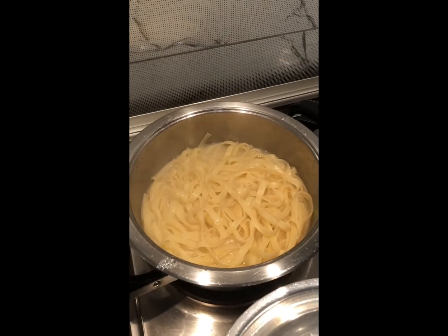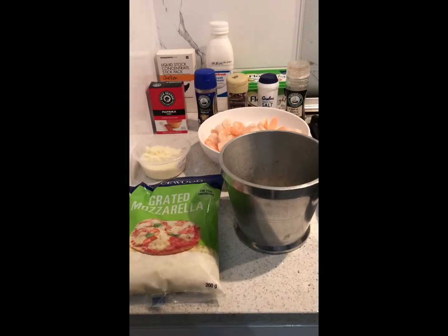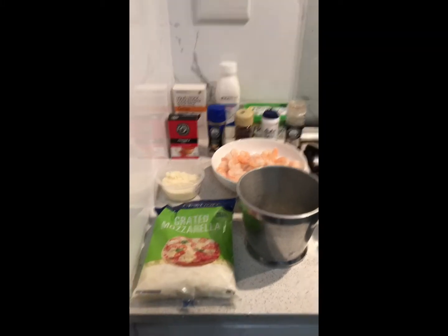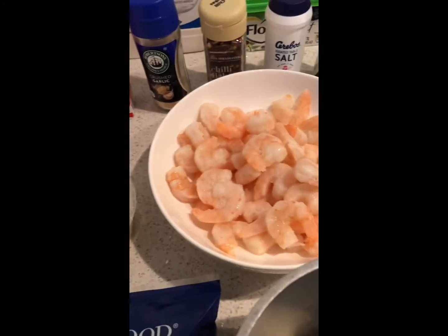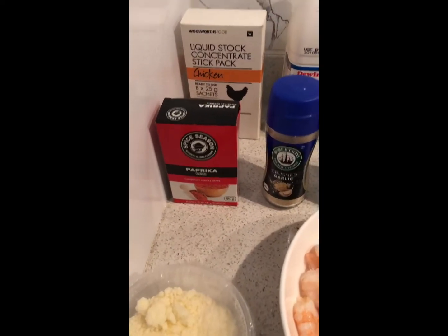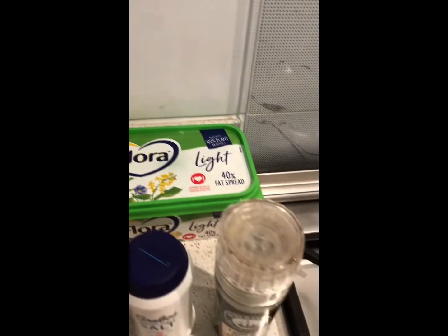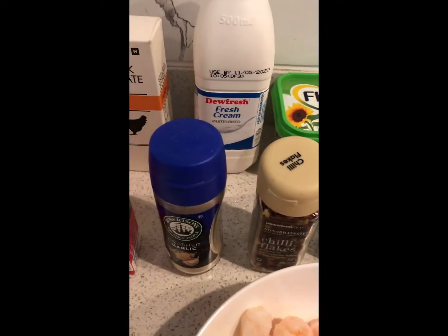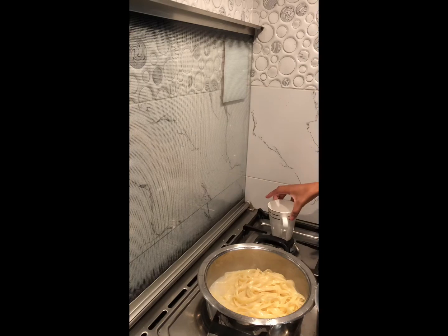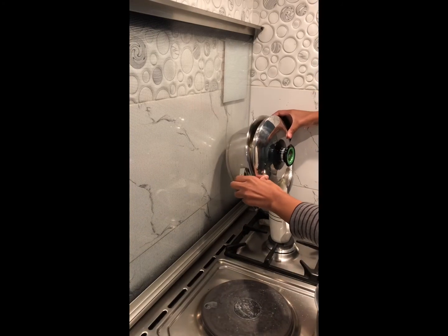Cook your pasta for about 10 minutes. Next, get your ingredients for the prawns or shrimp ready. You will need mozzarella cheese, about three to five garlic cloves, parmesan cheese, a whole packet of prawns, paprika, chicken stock, fresh cream, butter, black pepper, salt, chili flakes, and garlic powder. Reserve some pasta water for later — about half a cup.